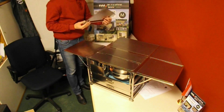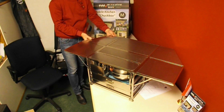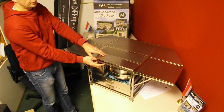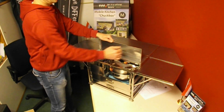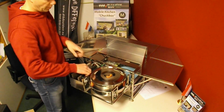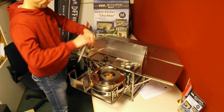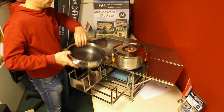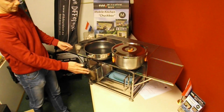It's very easy to place the table extensions to create a huge table. And now with the windscreen in place and the burners positioned, with pots on the burners there is still a lot of workspace available.